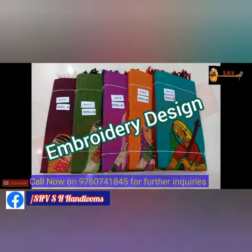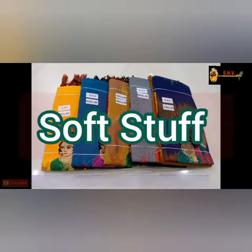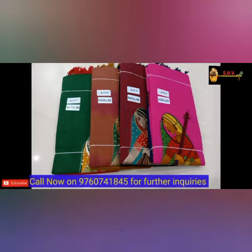Different designs are also available on this. The stuff is very soft. This is washable quality. This is the traditional design.